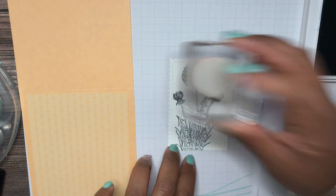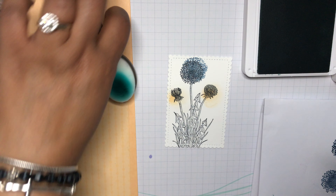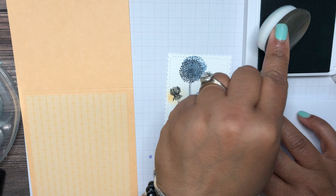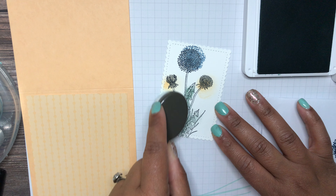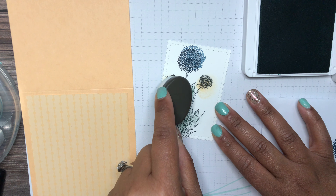Now I'm bringing in Pale Papaya. I'll take my blending brush, tap into my ink pad, and go over both of these flowers just to add a little bit of color — not too much, just enough to bring in the colors we're using. Now I'm bringing in Soft Succulent with my blending brush for greens, and I'll put the tip kind of on the side and go over the bottom part just to give that some color. No rhyme or reason — you just want to fill in some of the area to get some color.